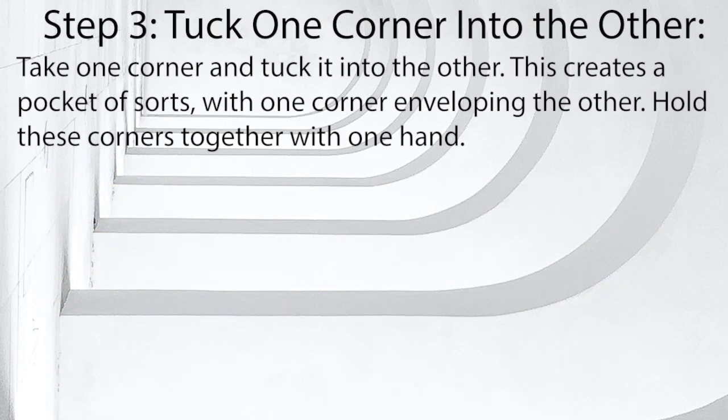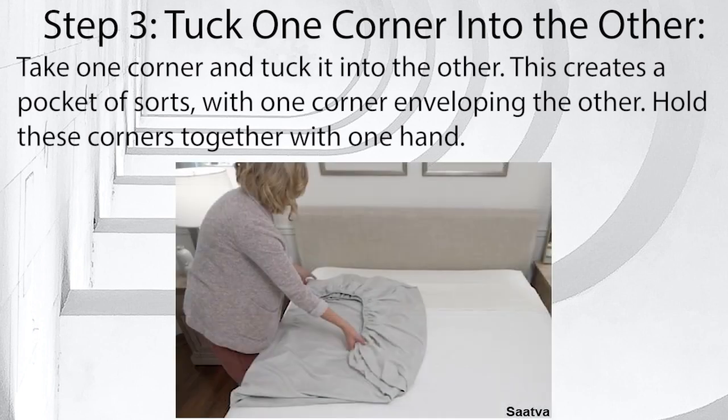Step 3: Tuck one corner into the other. Take one corner and tuck it into the other. This creates a pocket of sorts, with one corner enveloping the other. Hold these corners together with one hand.